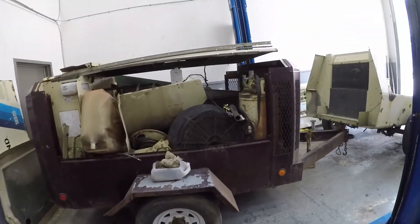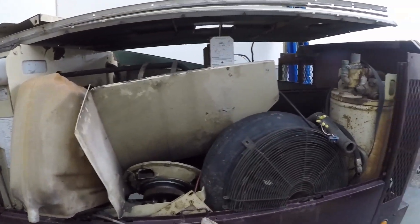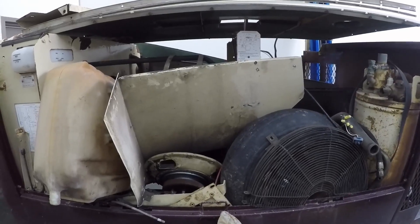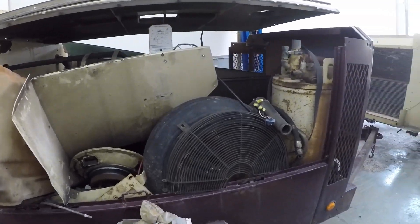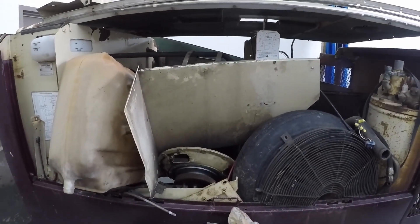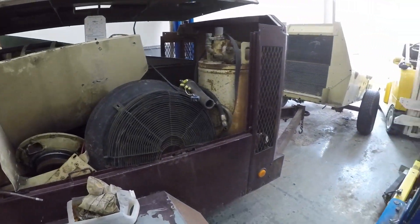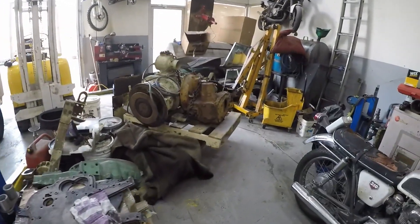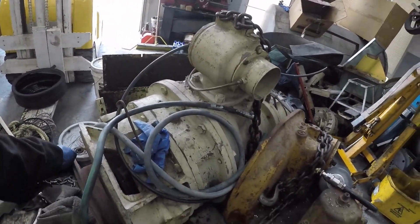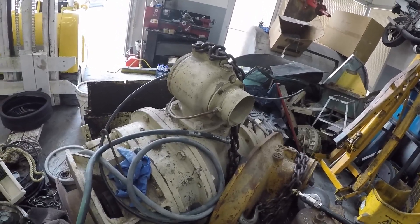And then it's going to go into this 375 CFM compressor. I bought these two items — the engine and the compressor — from the same guy. This had a 4BT Cummins in it, but it wasn't in it when I bought it. And this is the compressor, the twin screw. It seems to be in operational condition, so we'll see.